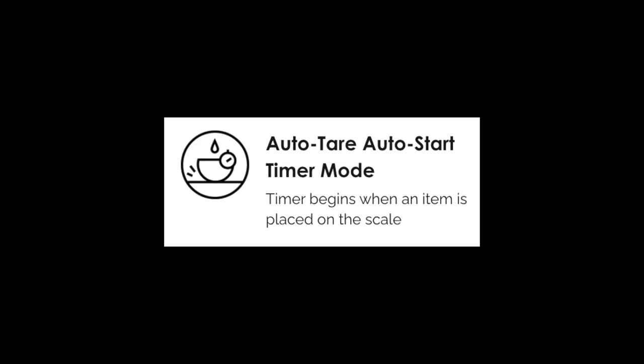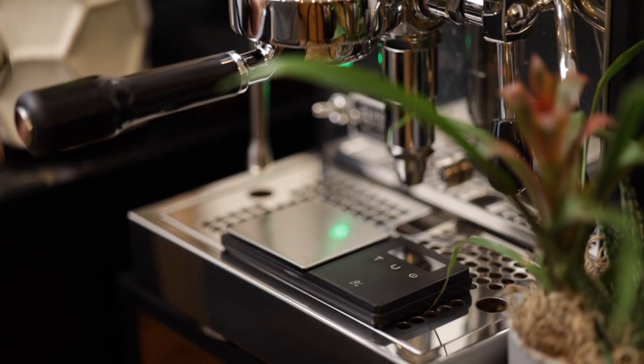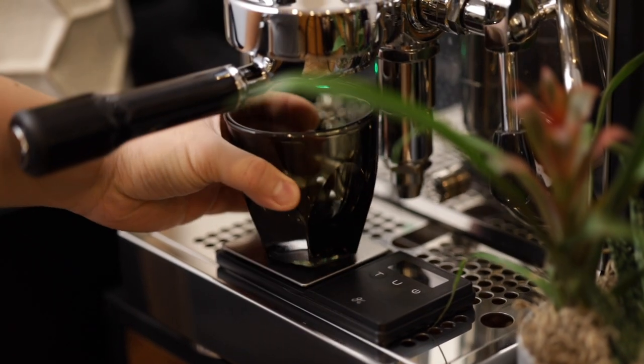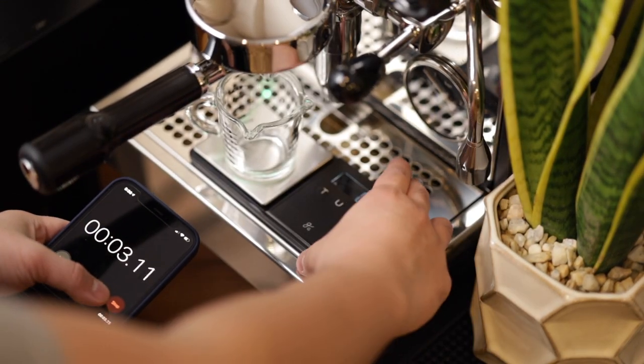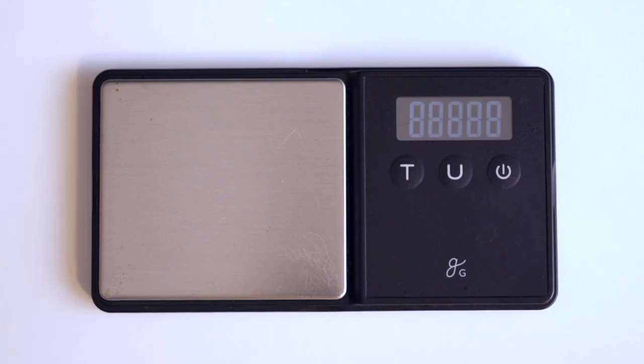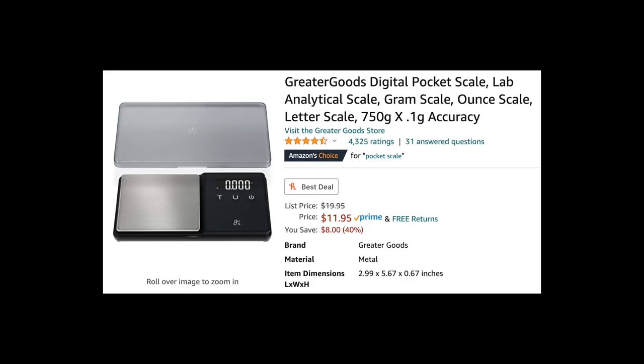What else does the Lunar have? An auto-tear and auto-start timer mode where the time begins when an item is placed on the scale. But why would I want this to start as soon as I put my cup on the scale, unless I'm also flipping the switch or lever at the exact same time I place down my cup? So far I'm not convinced that this scale should cost over 18 times as much as this one, but something has to justify that $225 price tag, right? Maybe it's reliability?